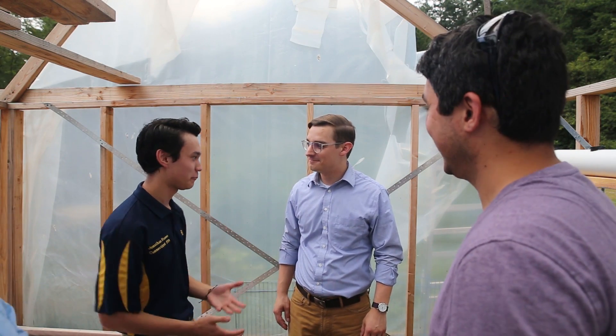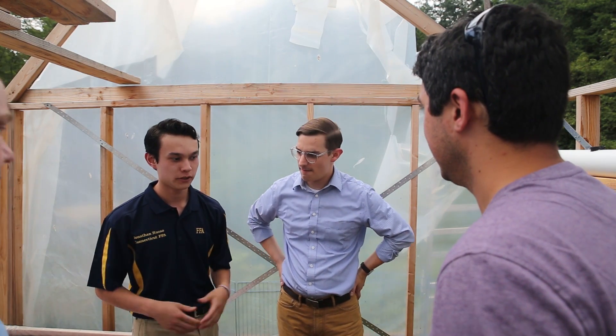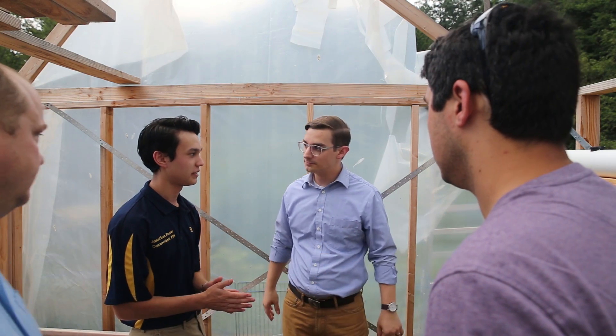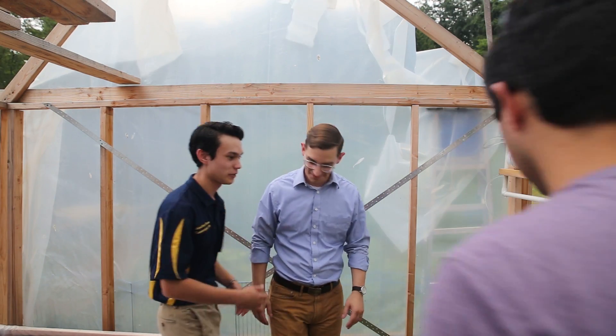Now that we've gone over what a deep water culture system is and how it works, we're going to move into the second kind of system that we run here, which is an NFT or nutrient film technique. So this is still all under the umbrella of hydroponics, right? This is all hydroponics. Show me — so let's go on over here.